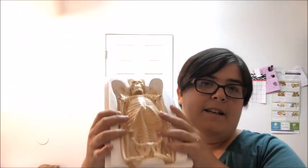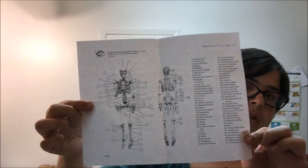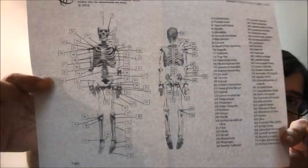I might use this skeleton as practice when we get to the skeletal system, because I feel like it'll be super helpful. I still haven't set up the area where I'll be doing experiments — I'll probably just use the kitchen table since we don't really eat on it anyway. The skeleton also came with labels showing the bones and where they go.